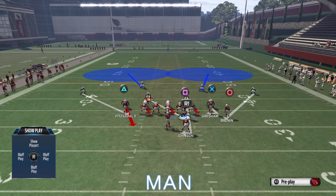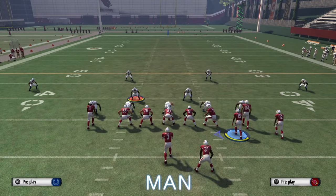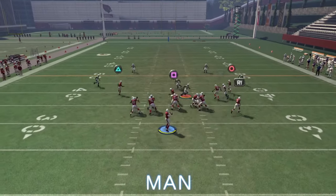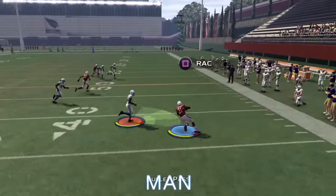Against man-to-man, you're going to want to motion him over, and notice how the route swap happens against corners or any other play in this formation. So we're going to throw it to the flat route, and that guy's never going to get there because he's so far over.